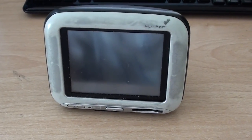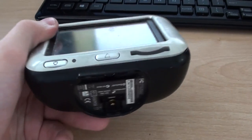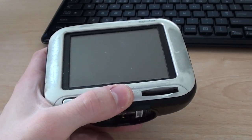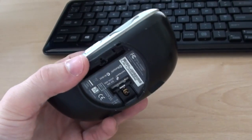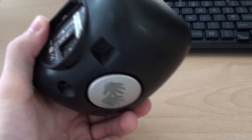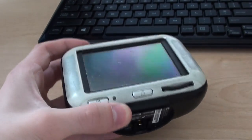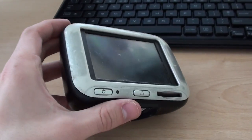Hello everyone and welcome to another video from Carl's Tech Shed. What I've got here is a TomTom GO 300 sat-nav. This is about 10 years old — these were very popular about 10 years ago. They cost quite a lot of money compared to the sat-navs of today, between £300 and £400, and they were very chunky because of the large antenna they required. This one is missing its SD card which would have contained the maps, so I thought I'd tear this down and see what's inside it.